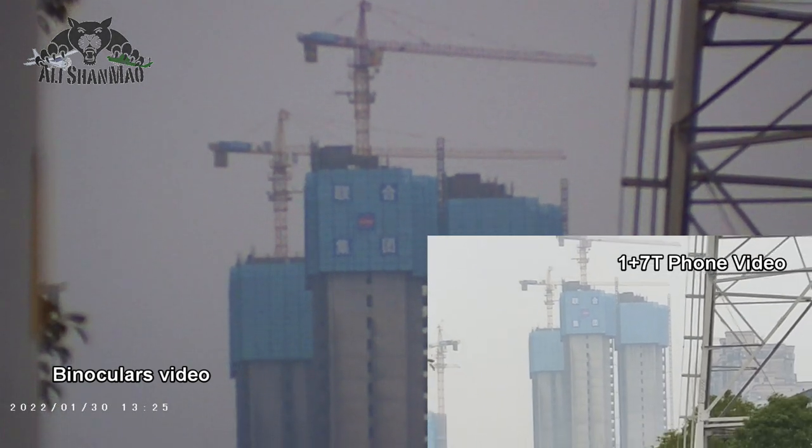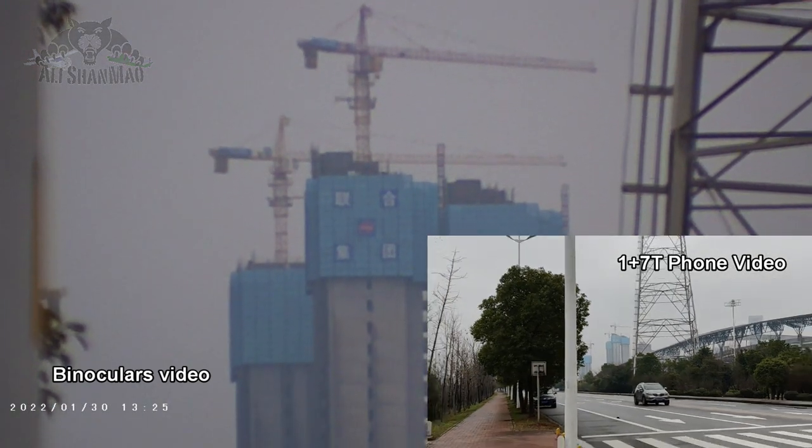Shaky shaky — zoom out. Recording video. Dark trees — turn on the night vision. That's the night vision on.